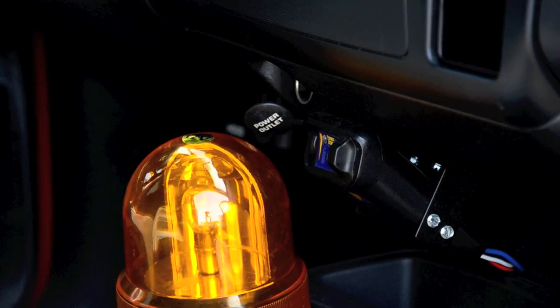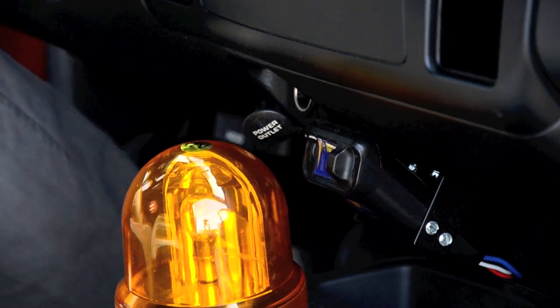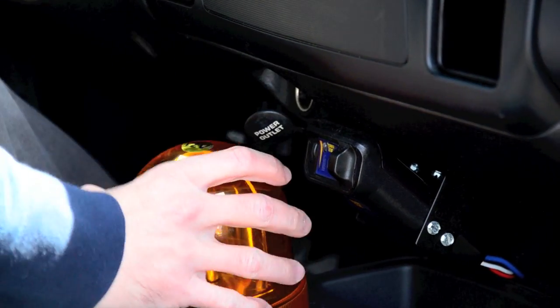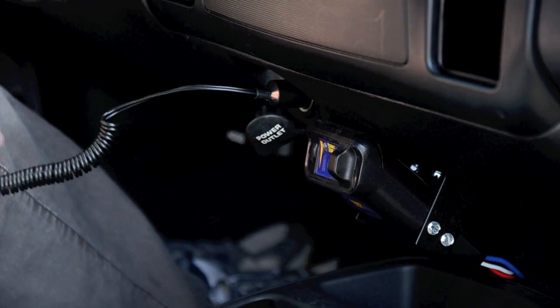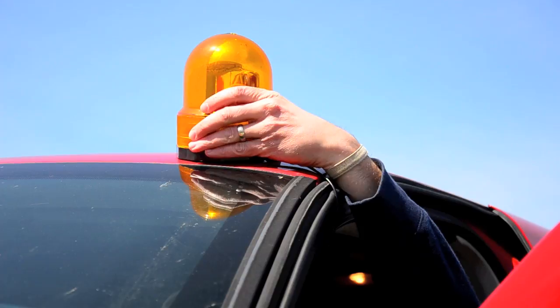Powered by your car, truck, or utility vehicle's DC power jack, this rotating amber light is handy for a quick way to get anyone's attention. The bright amber rotating beam of light makes your presence known on the job site or along the road.